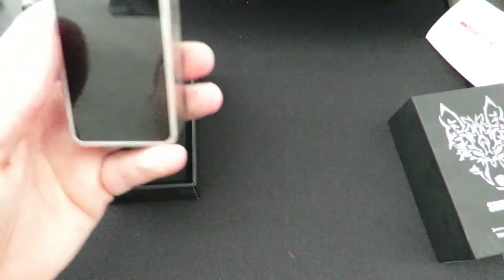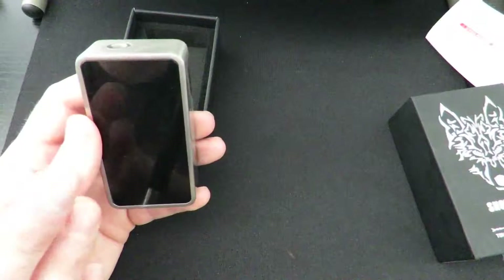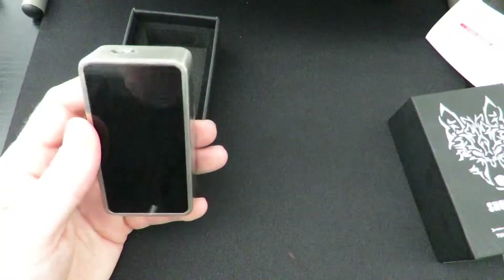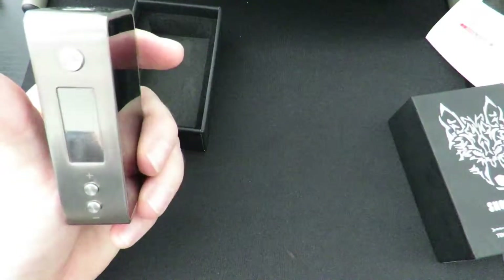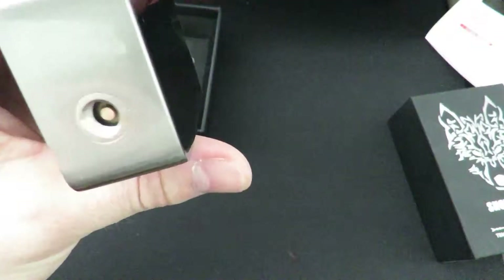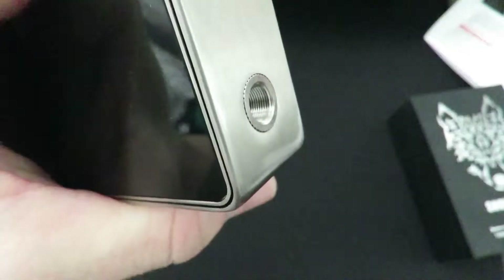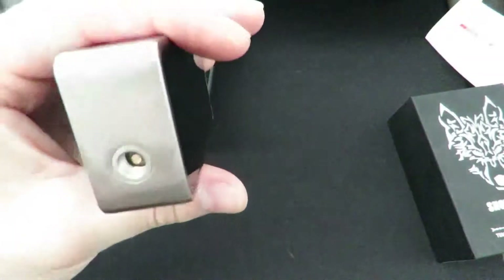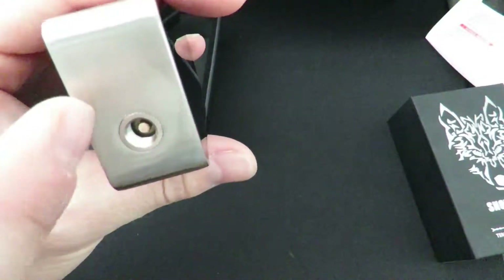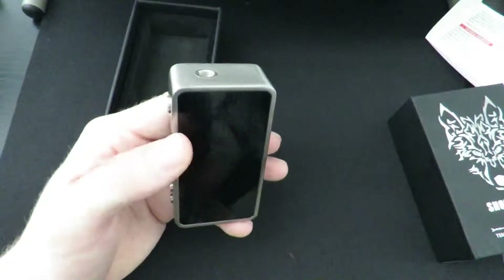Now let's take a look at the mod. It's going to look pretty much the same as the original Snow Wolf, except little — this is a single 18650. No screen on the side here; they put the screen in the front right there. Same pretty basic 510 — it has one of those little mini 510s, threading is in here, pretty good. There's a little tiny bit of scratching on this really polished metal, but that's going to happen.